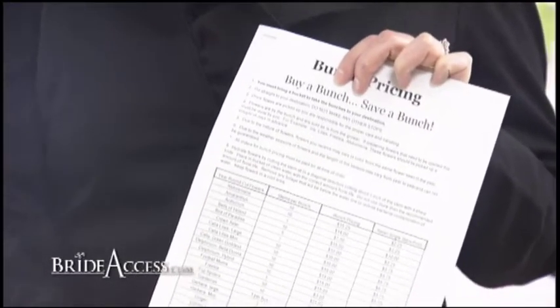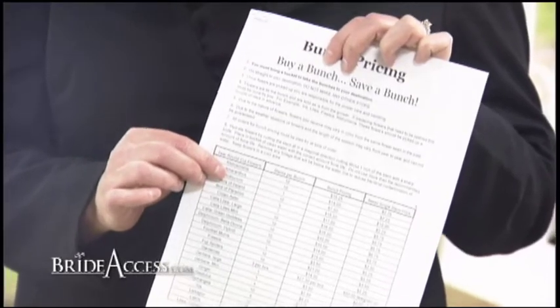It gives you the name, the number of stems in the bunch, the price of the bunch, and the retail price so you can see how much money you're saving by buying it by the bunch. It also gives you all the information that you'll need in care and handling of your flowers after they leave the flower patch.